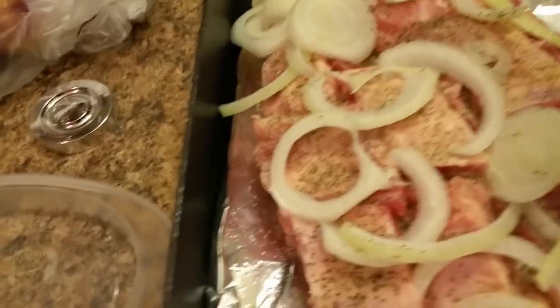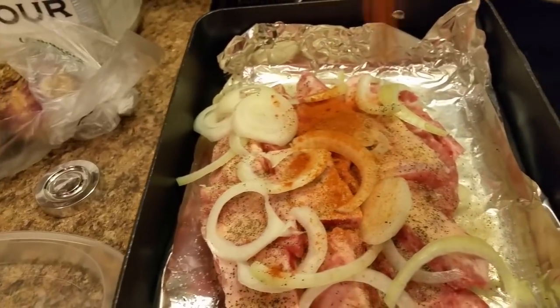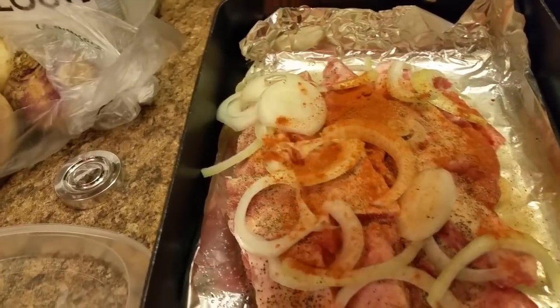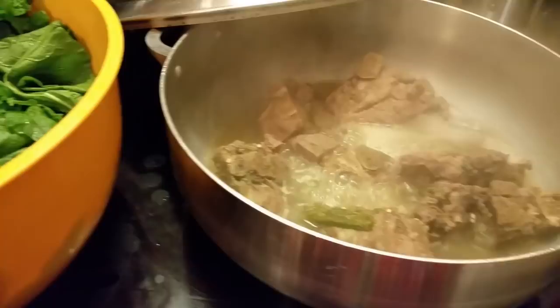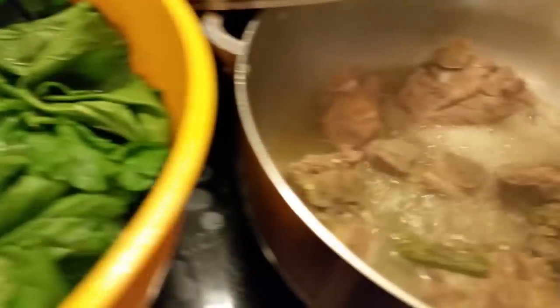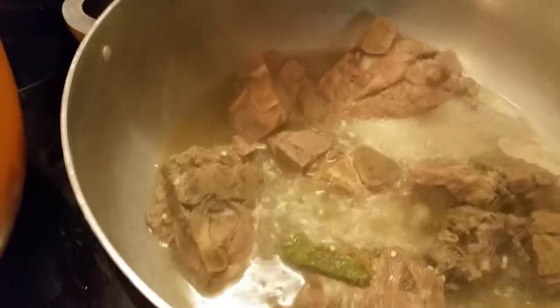I forgot about my cayenne pepper, y'all. I'm going to add a little cayenne pepper to this so I can add a little spice to it. I'm back — y'all see my pork neck bones are done cooked down. Now I'm getting ready to add my greens — I picked and washed my greens.